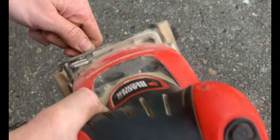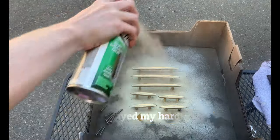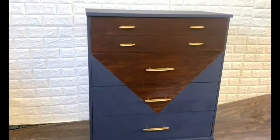I sanded the brown paint off the legs and applied gel stain. I screwed them back on and screwed on the hardware, and here's the completed dresser.